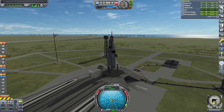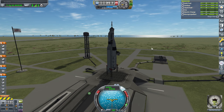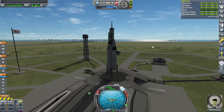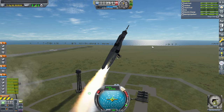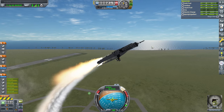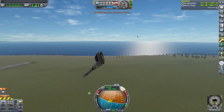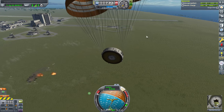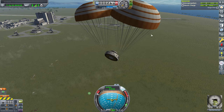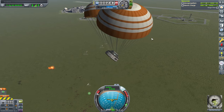It hasn't fallen apart yet. We'll have to do a roll. SAS on, throttle up, and launch. Oh no — the boosters are too powerful! Abort, abort, abort! Okay, we need to tune down the boosters a bit. Marfield gets to enjoy the ground scatter here at the space center.